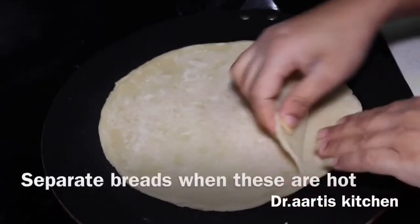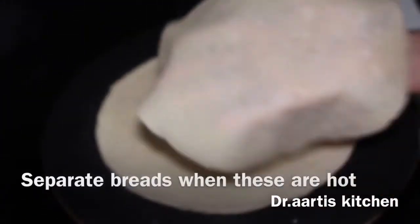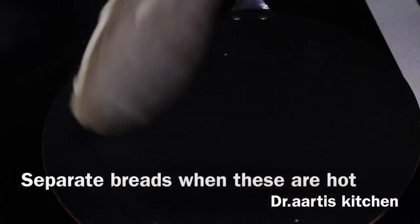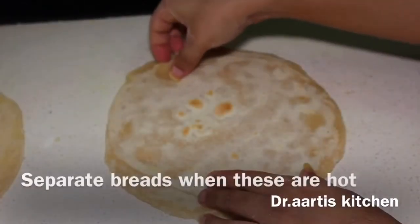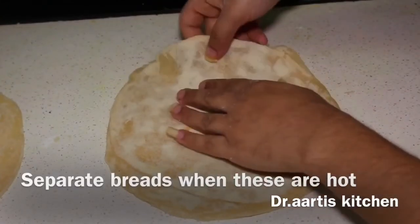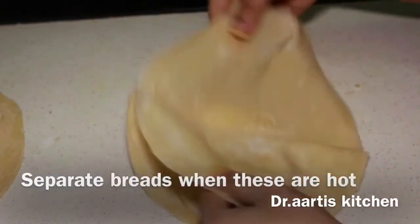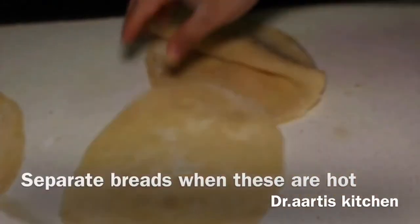Now it's cooked and it starts separating. See, it's separated — our one layer is separated. Now cook the other side and separate the layer. As it starts cooking it will separate automatically. Let's separate the second layer — remove it from the edges slowly and gradually and separate it. Our second layer is also separated.